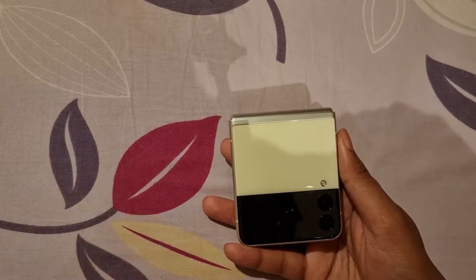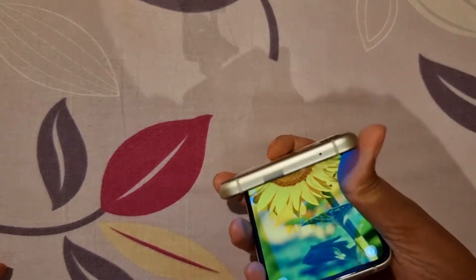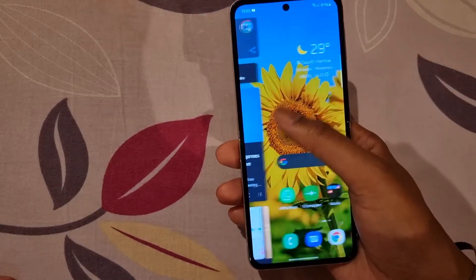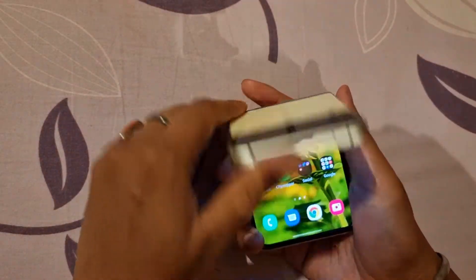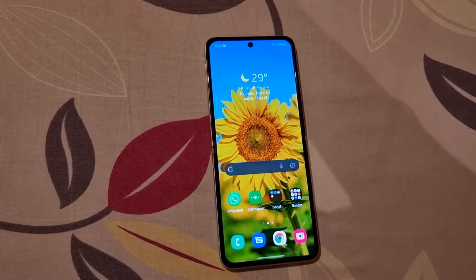But now I am not thinking that because somehow I have managed to know how to unfold it with one hand. I still avoid it because I am scared about my nails digging into the screen. So I generally use two hands to lock and unfold this. So I have been using it for the past four days.